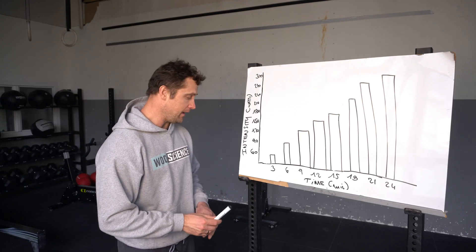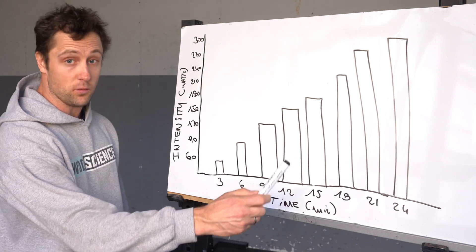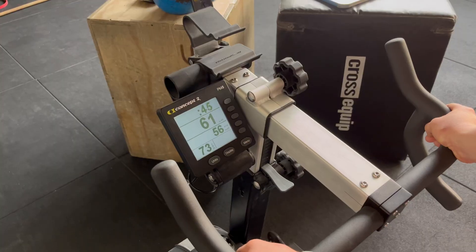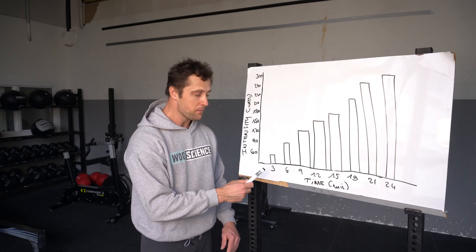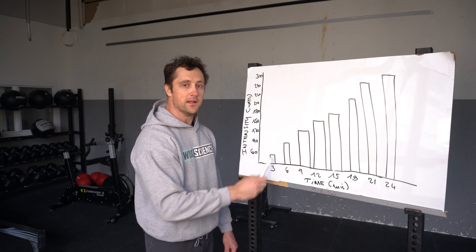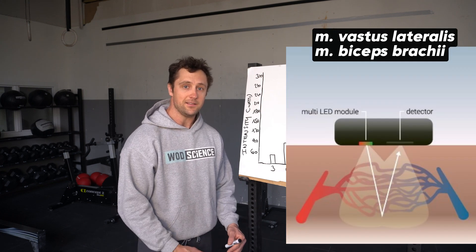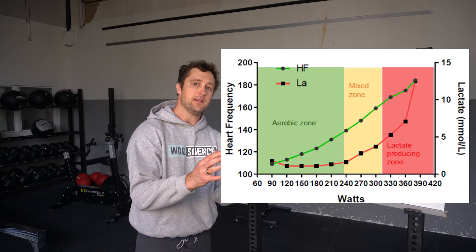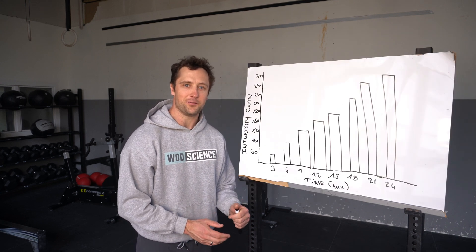So how will we do this test? Here you see the time on the x-axis: 3, 6, 9, 12, 15 minutes and so on. And we also have the intensity in watts: 60, 90, 120. Sophia will start at 60 watts, a very easy pace, and cycle for three minutes. Then the next block will be at 90 watts, then 120 watts and so forth until she reaches exhaustion. We will measure oxygenation with NIRS as well as lactate to determine her thresholds and how well she is trained in her endurance or conditioning spectrum.